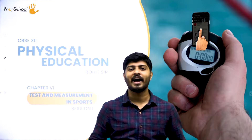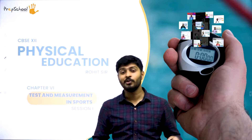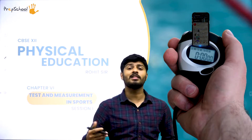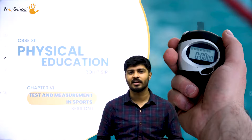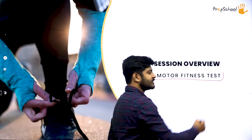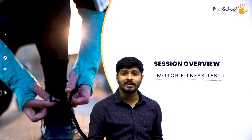Hello all, my name is Rohit. I take physical education on behalf of Prep School by Vidyashram. In today's class we will cover the first session of test measurements in sports. We'll cover the meaning of motor fitness test, its relevance and significance, the equipment required to conduct the tests, the procedure, and the scoring of motor fitness tests.